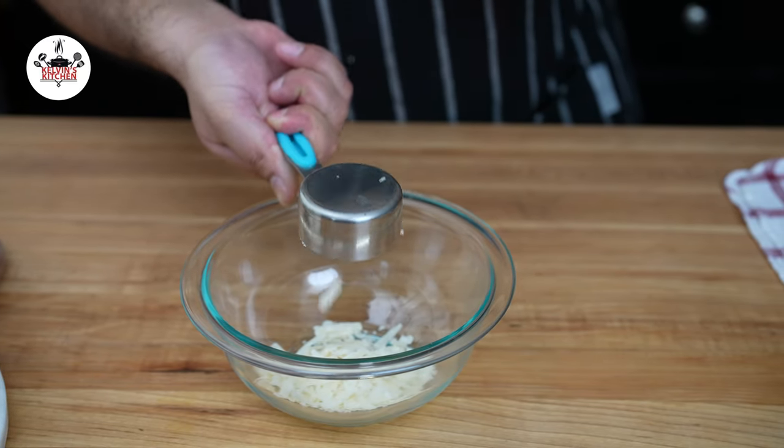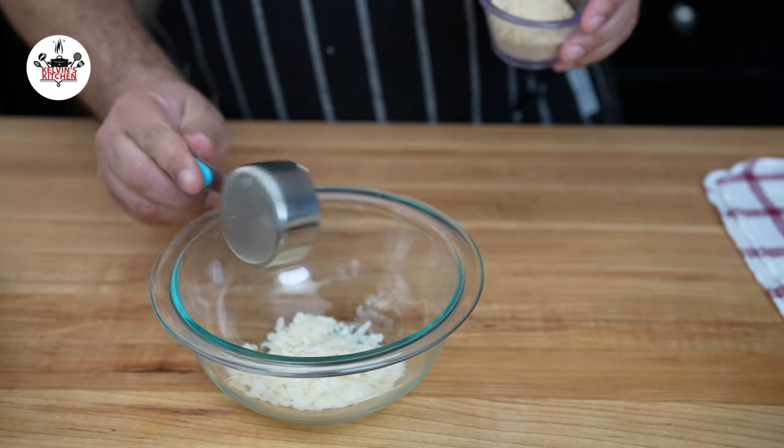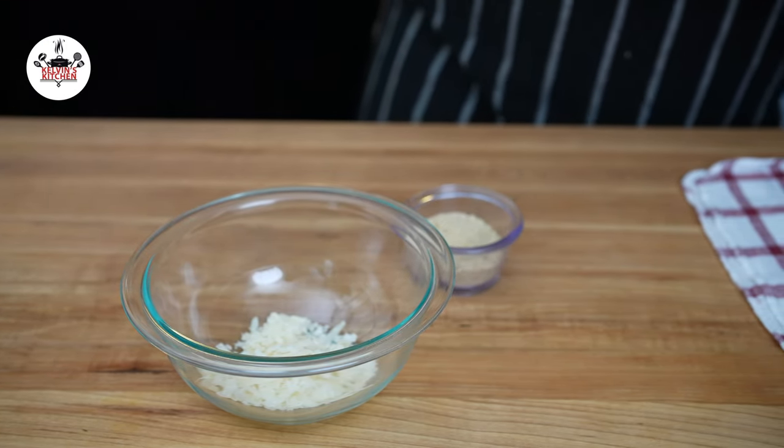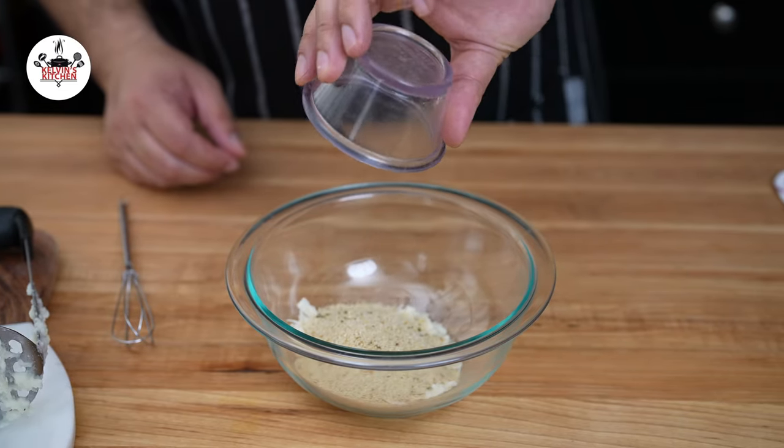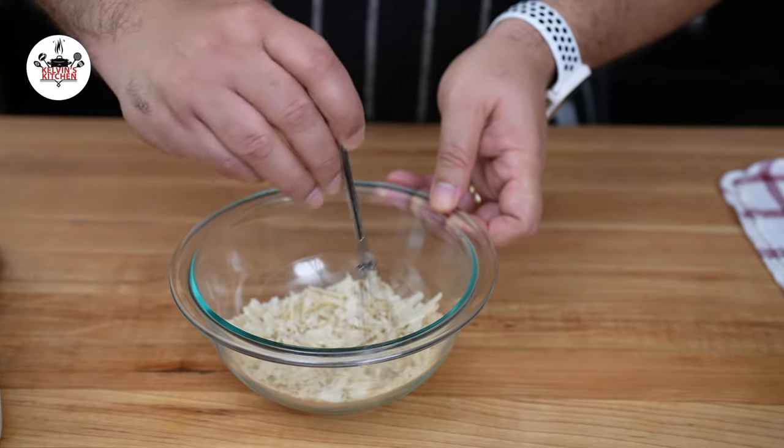To make the breadcrumb topping, transfer the quarter cup of parmigiano-reggiano into a small mixing bowl, followed by two tablespoons of Italian-style breadcrumbs. Give it a quick whisk to combine.